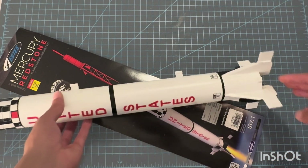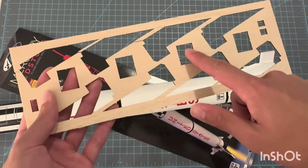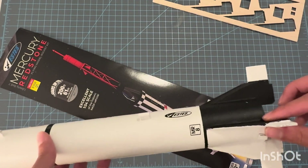The fins are kind of interesting. Looking at the balsa wood sheet, you'll see that there are eight sets of fins. That's because you take them, cut them out, and glue them together — you kind of double-stack them, so they're extra thick.